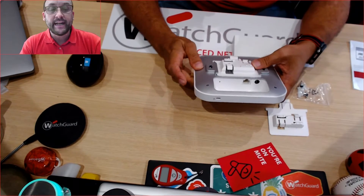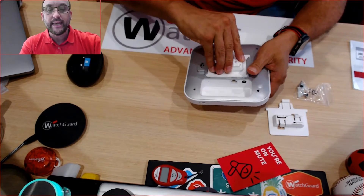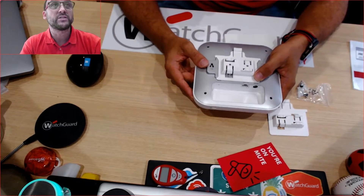When we look at what's actually available to connect, we have the DC power here and we have the PoE connection, because this will actually take PoE and doesn't require PoE+ to actually transmit.